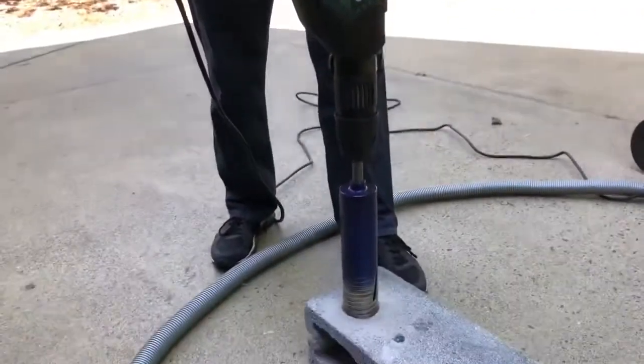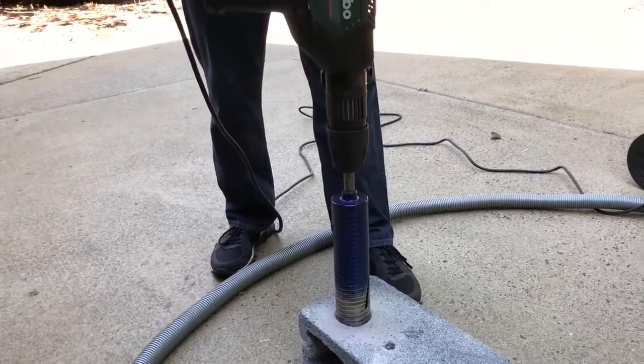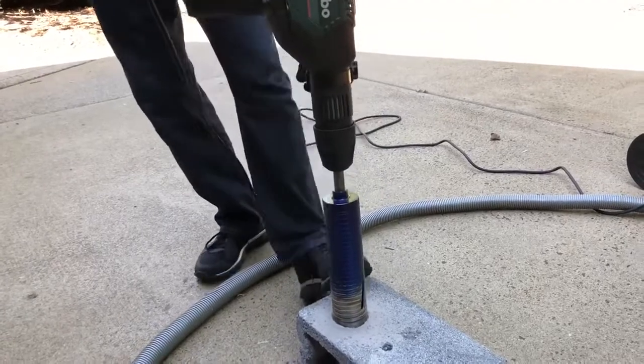Guys, keep these dry core bits in mind. A lot of people are still using the rotary hammer core bits, and the dry core bits are a nice, fast, easy hole on brick, block, and concrete.